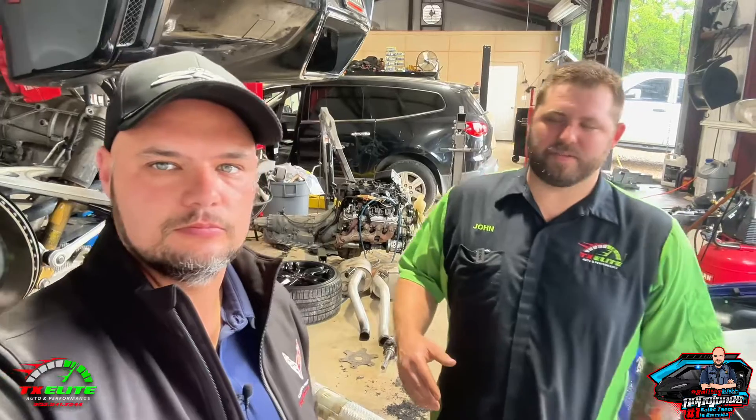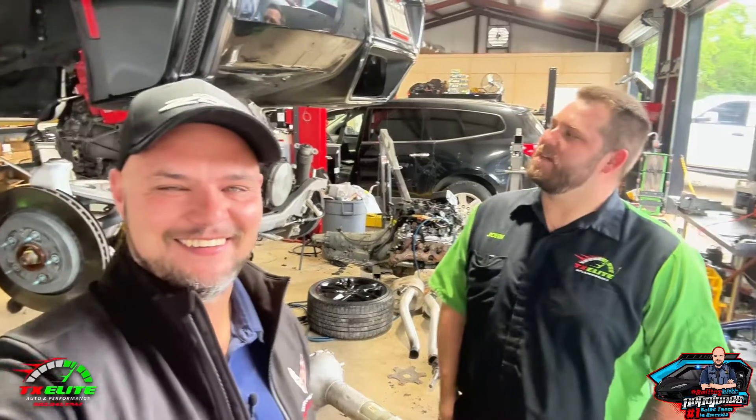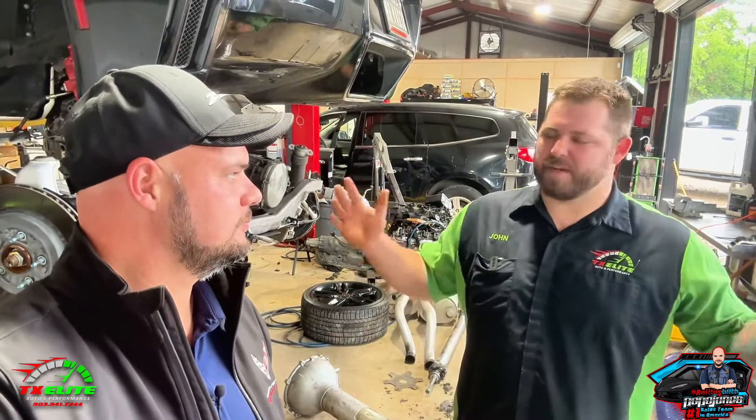Here at Texas Elite Auto, you do a lot of performance vehicles. You work a lot on Corvettes — what else do you work on? We do a lot of classic builds too. We do regular repairs — daily driving vehicles, engine, transmission, AC, brakes, suspension — everything bumper to bumper. But about 40 to 50% of what we see come in here is performance related. We work on all spectrums of vehicles.